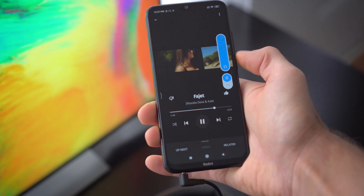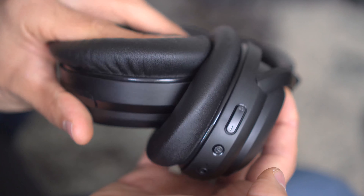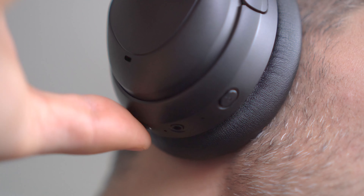If you decide to use the 3.5 millimeter audio cable, it's worth noting that the volume will still be limited and that there are no audio controls on the cable itself. All the controls are on the right ear cup, and I found them to be easily accessible and got used to their location quite fast.